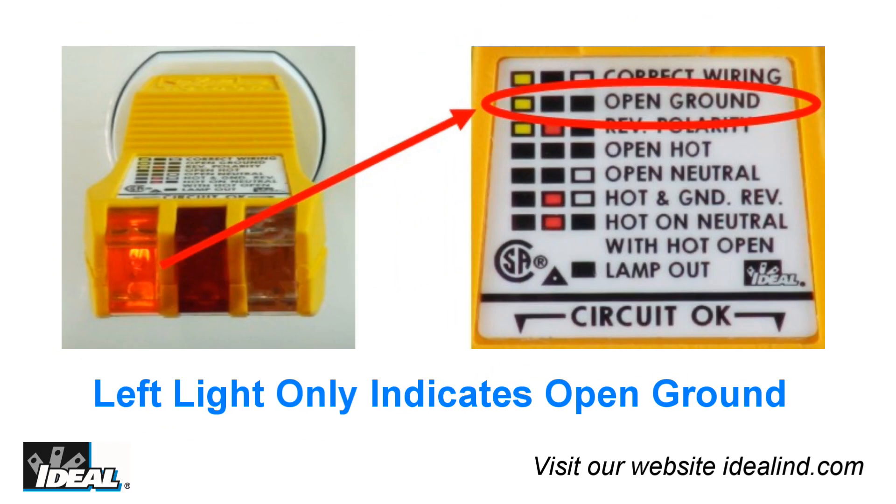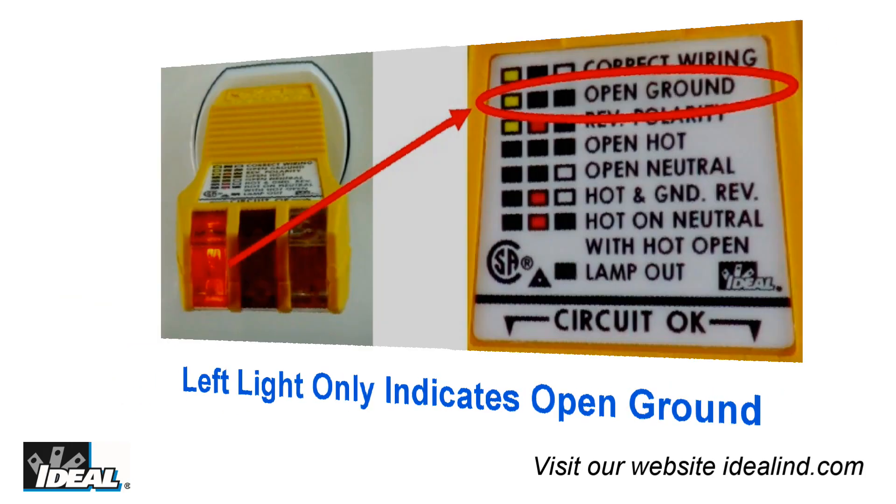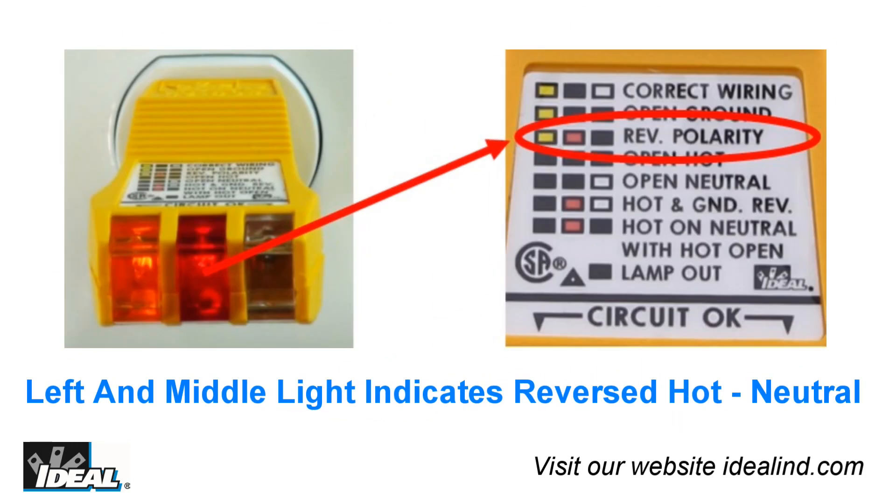The next indication the tester will give is for an open ground. When the tester indicates that only the left light is lit and the other two are not, then the ground wire is open.